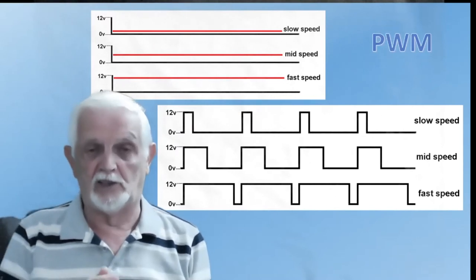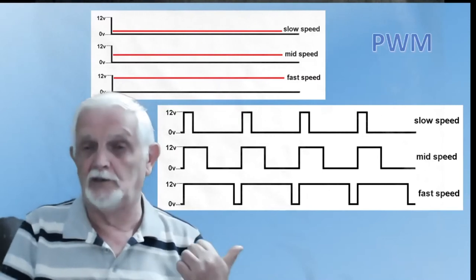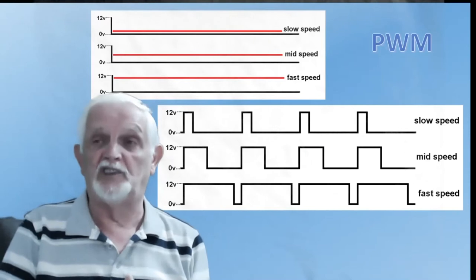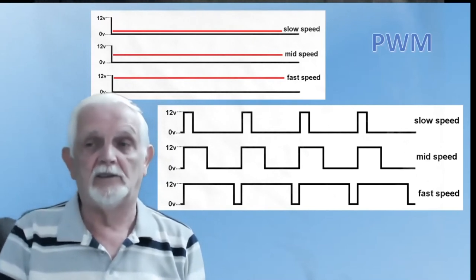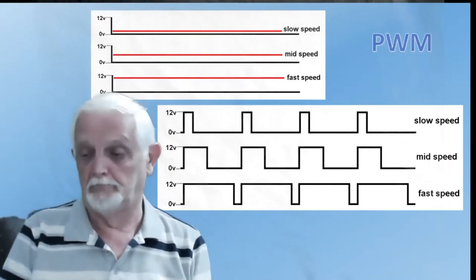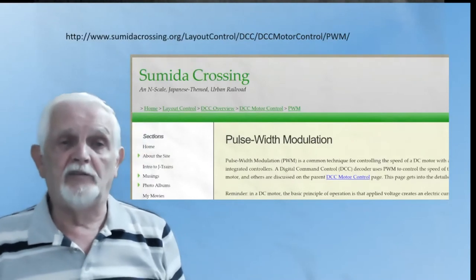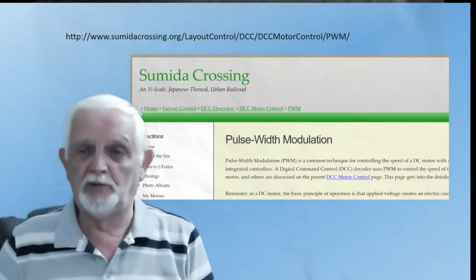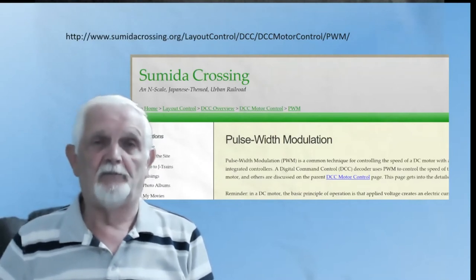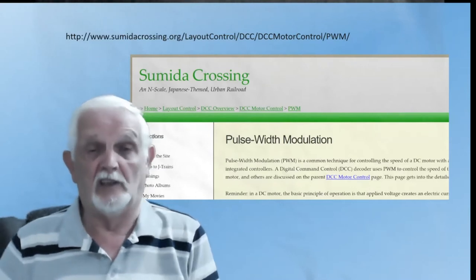So we can operate the 293D with ordinary DC — just switch it off and on — or we can control the speed by feeding the enable pin with pulse width modulation. For those who want to know more about it, there's a very useful website that gives a pretty concise explanation of how PWM works and its advantages.